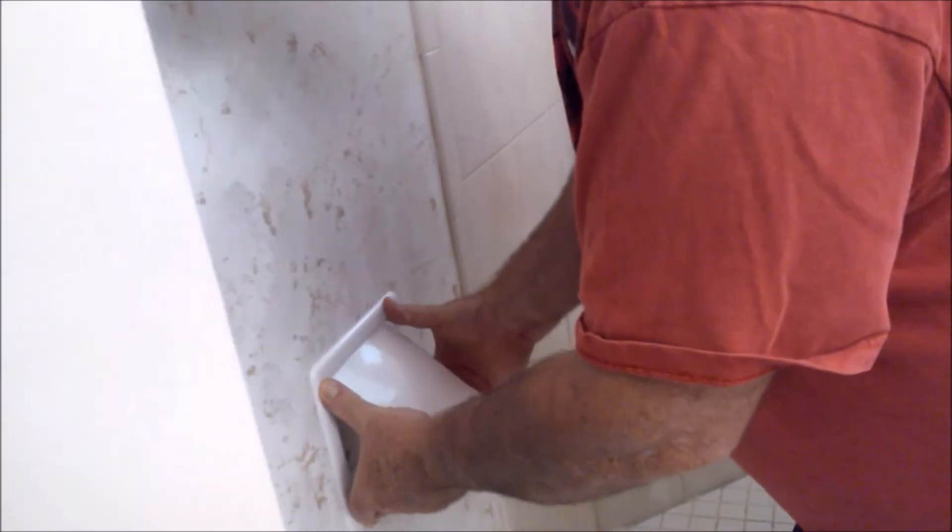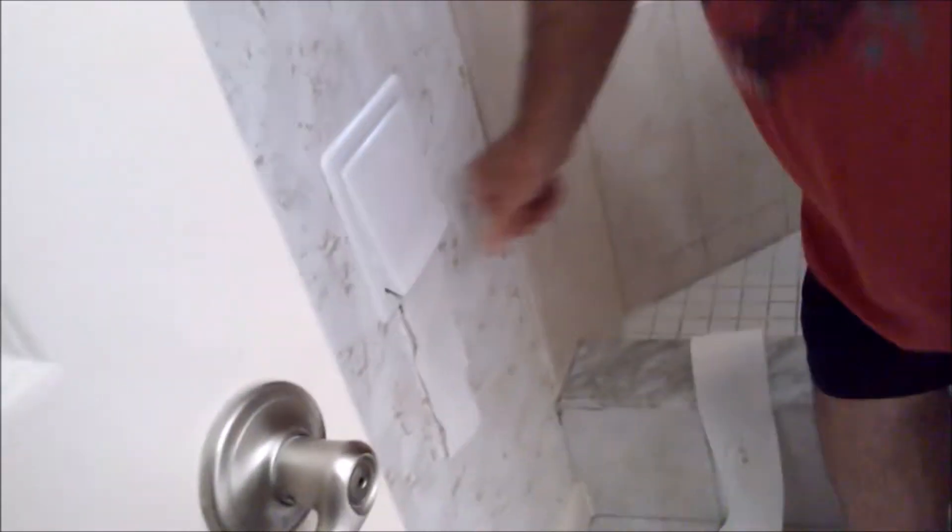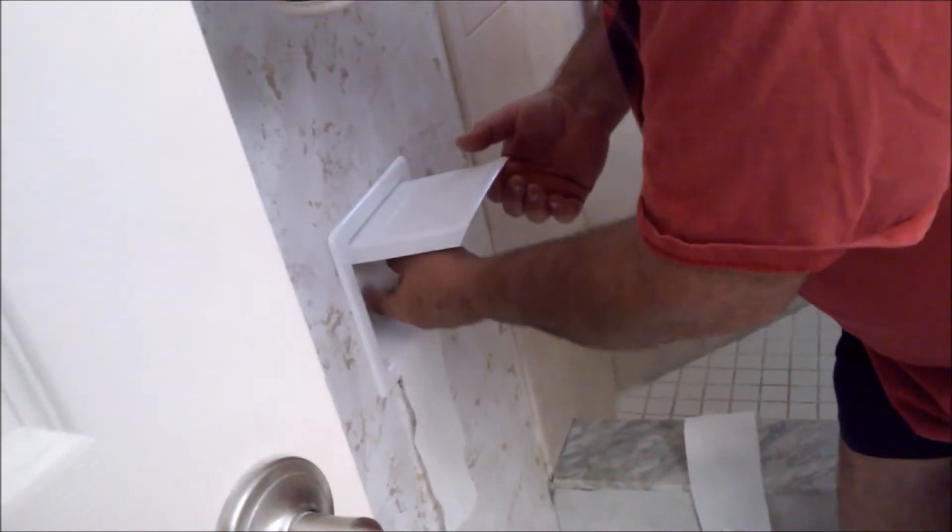There you go. You can also putty or glue this in if you want. Now don't leave it hanging out because your cat will get to it, so make sure it's tucked in there. Voilà — you're now cat toilet-paper proof!